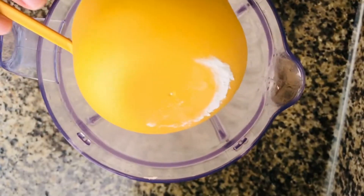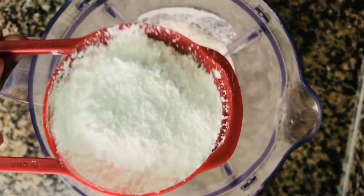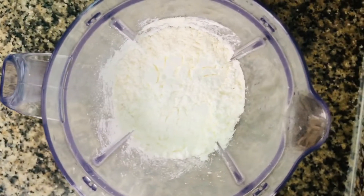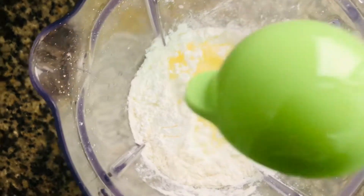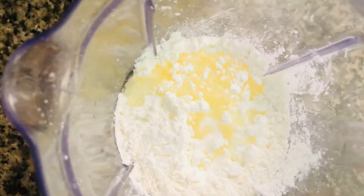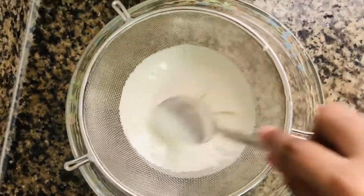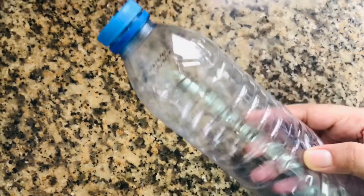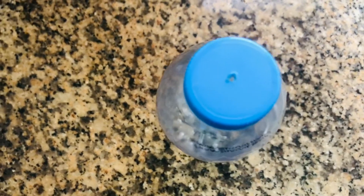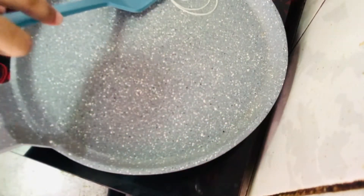I will add 1 cup of corn flour, 2 tablespoons of corn flour, 2 tablespoons of oil, and 1 teaspoon of corn flour. We will put this mixture into a plastic bag and add 1 cup of flour. Now we will put a hole in the bag.